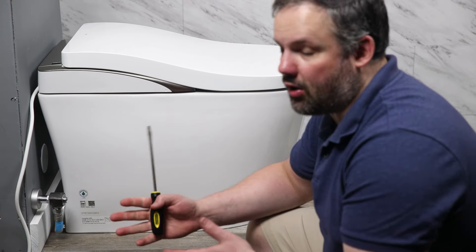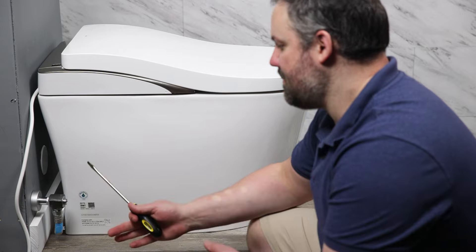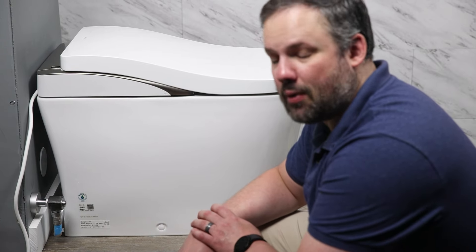At this point you're going to want to check for leaks to make sure that you're not going to run into any problems down the road.